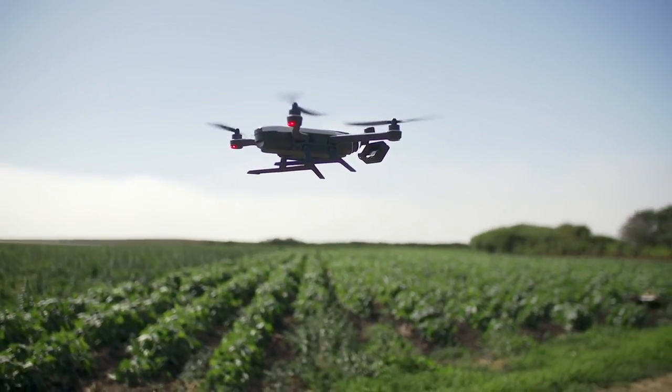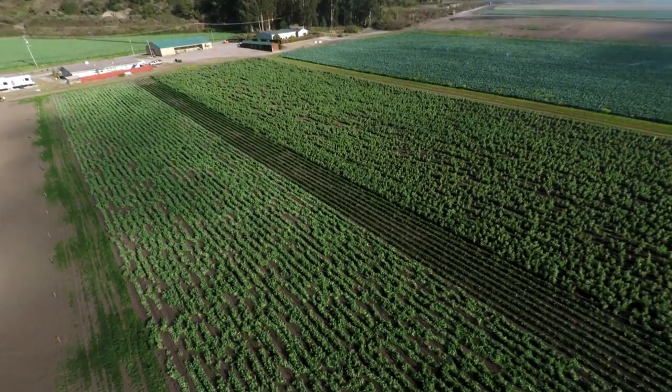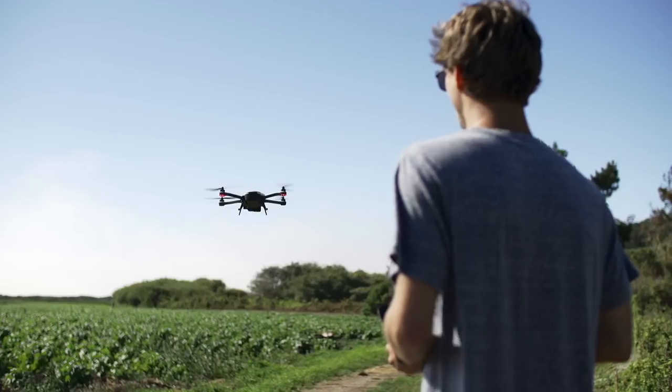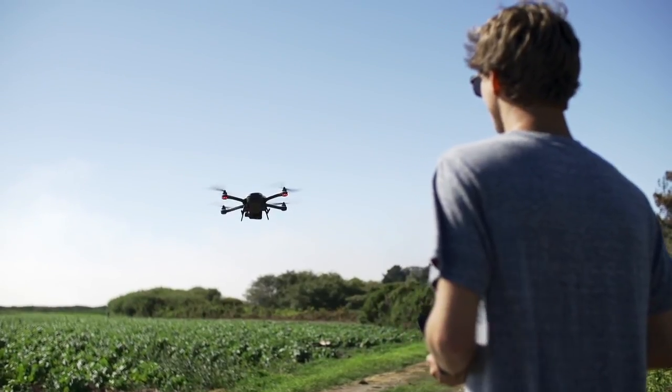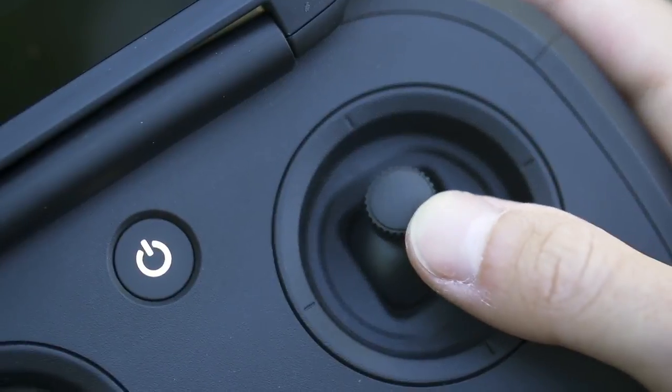If you need to reposition the camera now or anytime during flight, roll the camera tilt wheel left or right to set the perfect angle. For the best looking photos and videos, be sure to fly slowly. Make small adjustments when changing the camera angle or moving the joysticks.